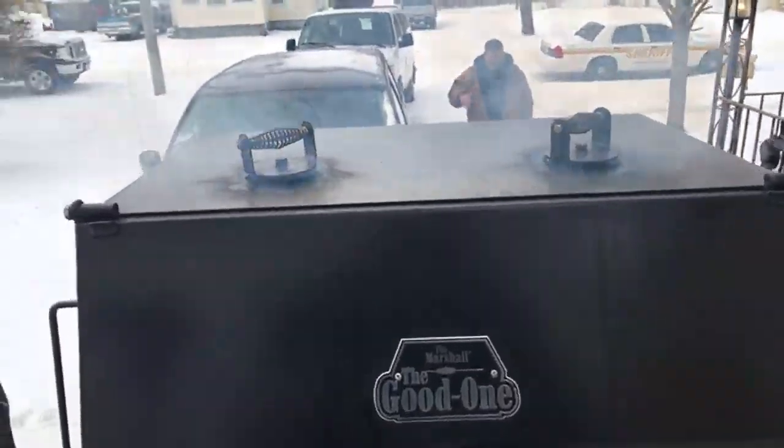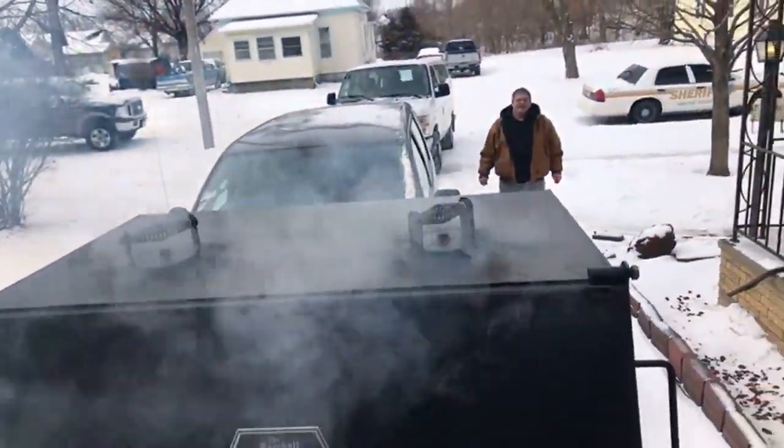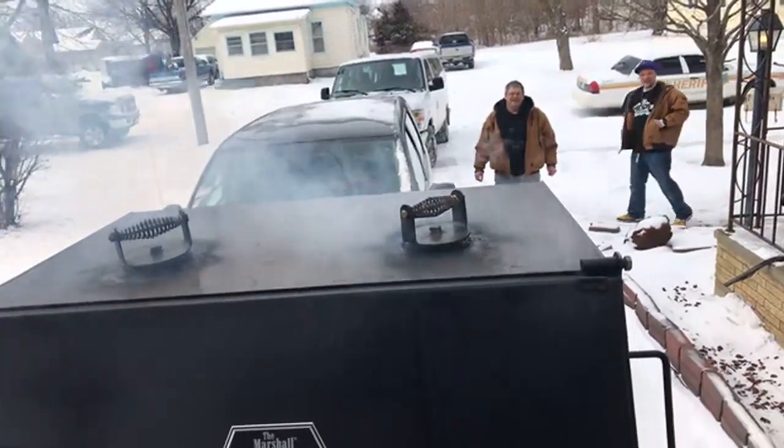Make sure y'all come to the coliseum — free barbecue! What day? Next Saturday — TNT Barbecue! Free barbecue for the public. Come early because I'm on it!